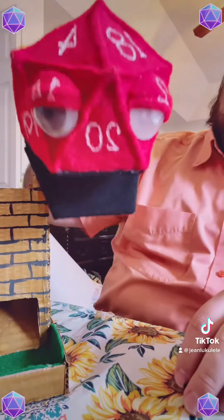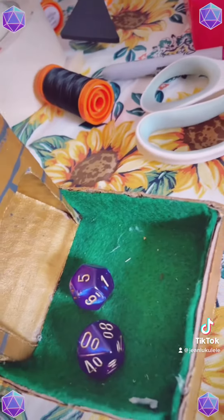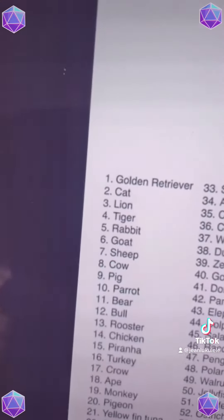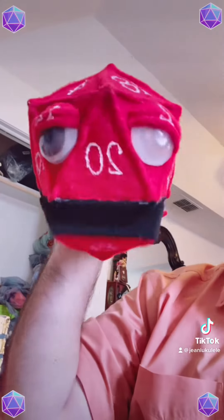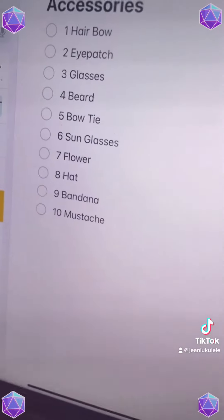Let's start by seeing what kind of animal we shall be making. We have number 5, which out of 100 random animals is a rabbit. Next we'll go for a random accessory. With number 10 we have a mustache.